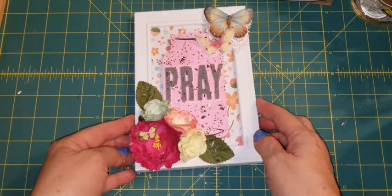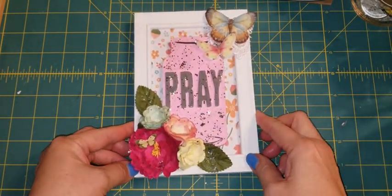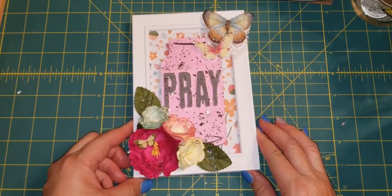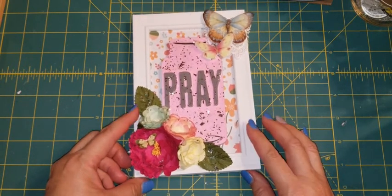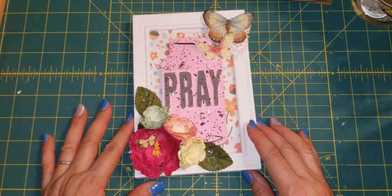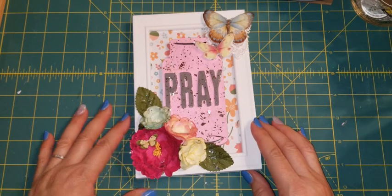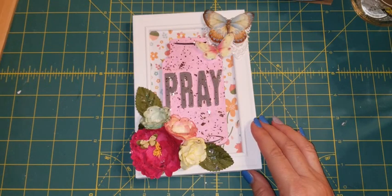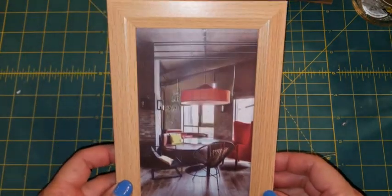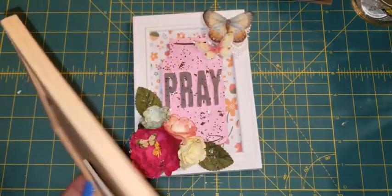I decided to alter a frame, and I got these frames from Daiso. As you know if you follow me on Instagram and YouTube, Daiso opened up about a year ago in Hawaii — that's where I live, on the island of Oahu. To this date we have two locations of Daiso stores, and I love to go to that store. I found these frames — they come in different types of finishes.